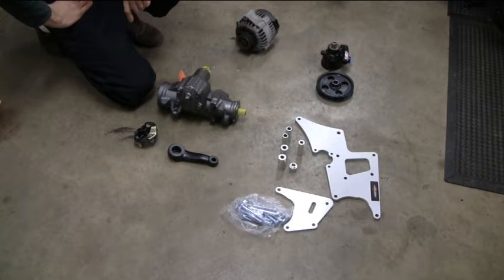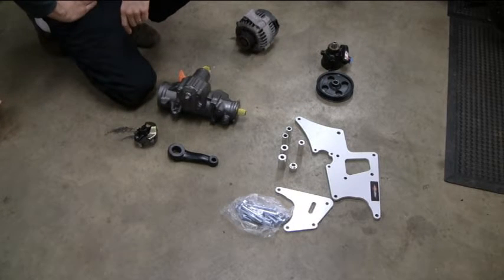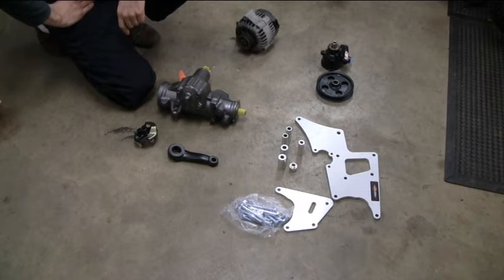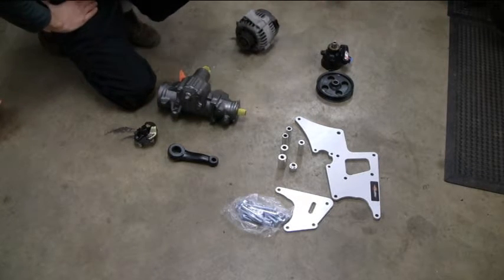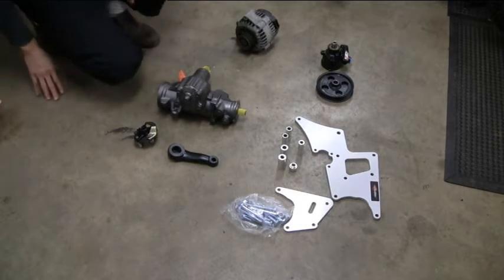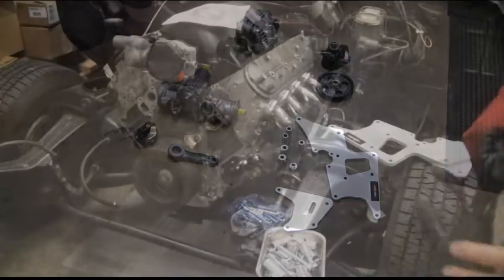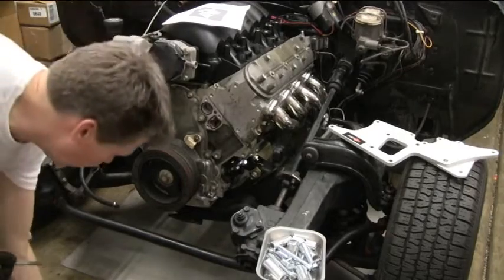This pile here is the power steering pump. The pump is for a 1993 Buick Century, and the pulley was off of a mid-90s Cadillac. This is a remote reservoir pump, so it's small — you don't see a reservoir on it. That's what works with these brackets. One of the first things I need to do is put the water pump back on because some of the bracket mounting goes to the water pump.